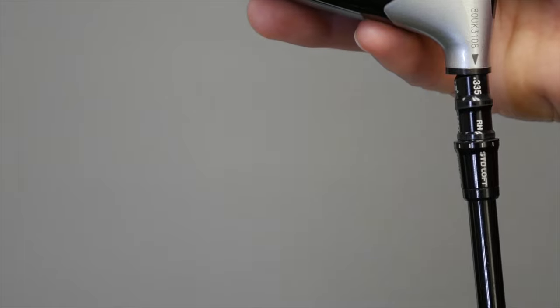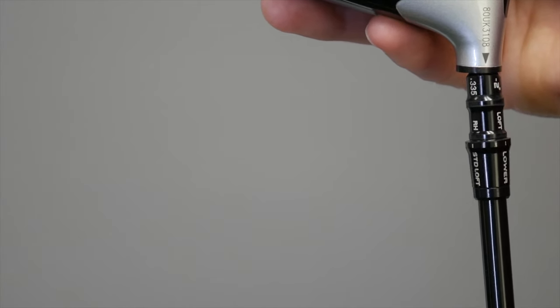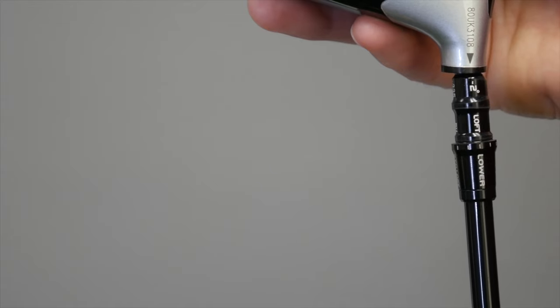Hey, I'm Thomas Campbell, Master Club Fitter at Sack & Swing. I'm here to talk to you today about the 4-degree loft sleeve adjustments by TaylorMade. The 4-degree loft sleeve allows you to adjust the loft, lie, and face angle of the driver.